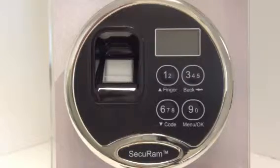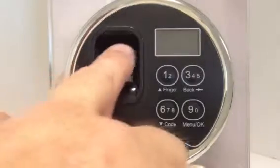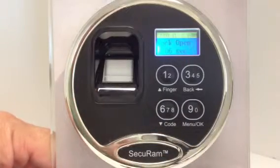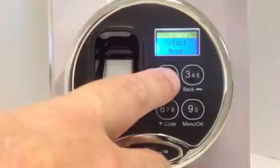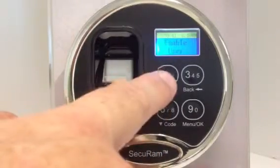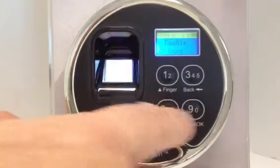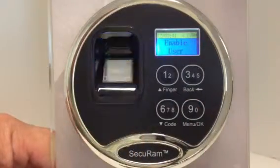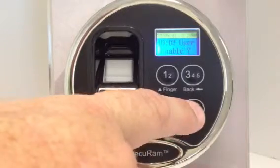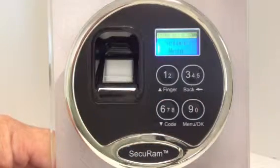So now I'll show you how to enable it. Assume he comes back from vacation. I put my management finger on here to open the lock and get to the management menus. I can now press the up button until I get to enable user, and I press OK, and it'll look for users that have been disabled and say, are you sure you want to enable user three? You say OK, and now user three is enabled.